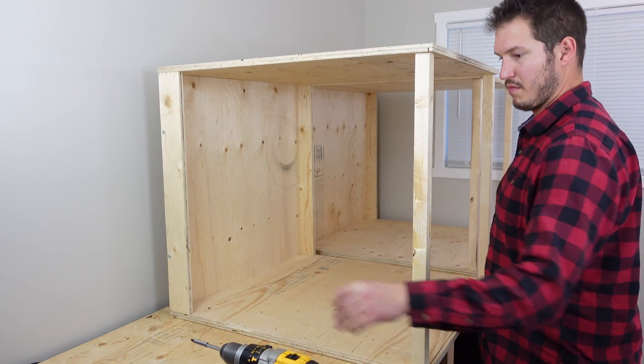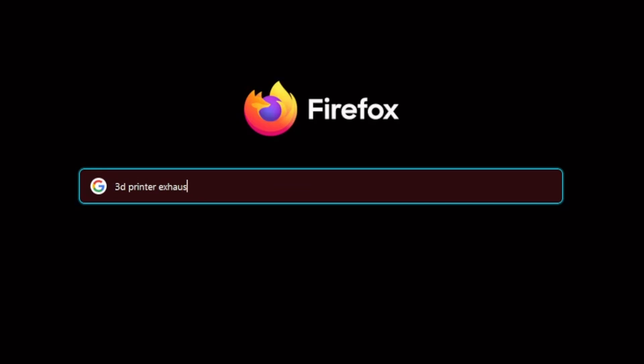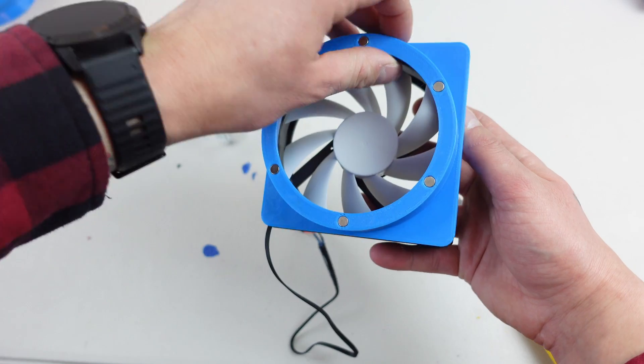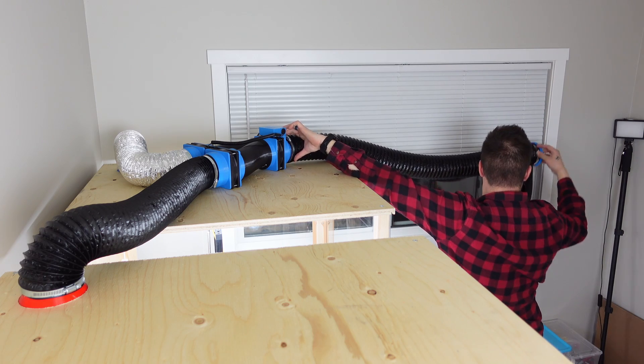So you finished building your 3D printer enclosure, started printing inside it, and then heard about some potentially toxic fumes. You decide it's better to be safe and start looking at 3D printer exhaust systems. You could design your own, or you could just keep watching to see how I made a completely modular magnetic exhaust system you can easily tailor to fit your setup.